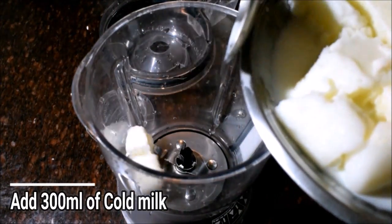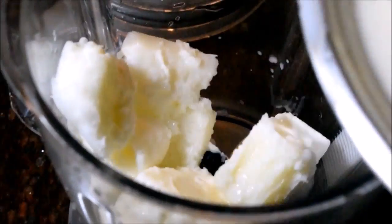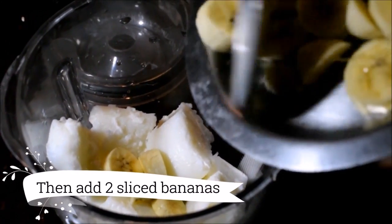We have to cut it and keep it in the fridge. We are going to cut the 2 bananas.